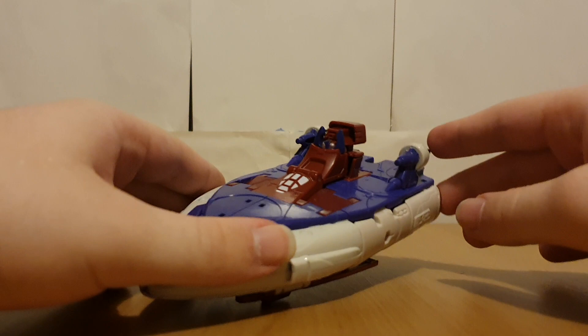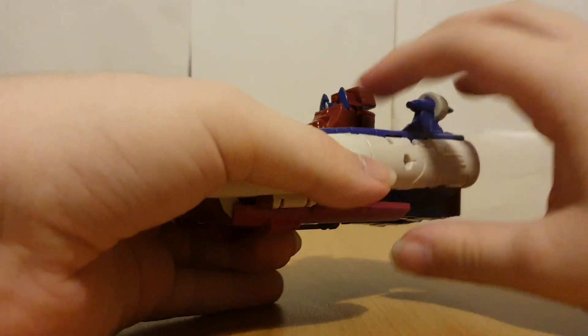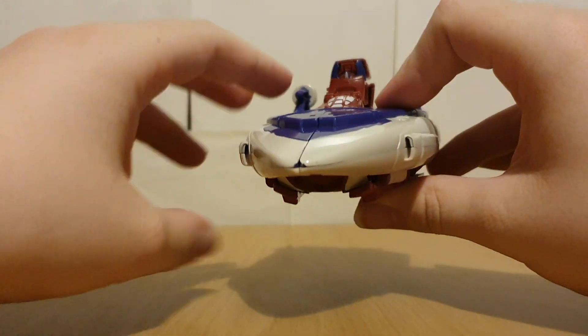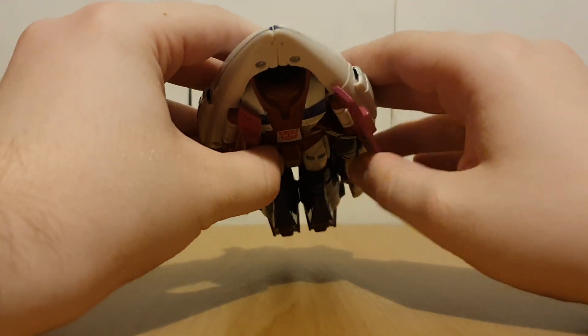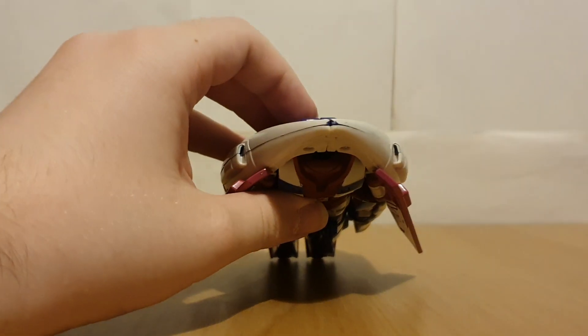To get Alpha Trion transformed — well, as I said it's pretty much a shellformer, but I still think it's kind of cool. To start, we're just going to get these little bits out.